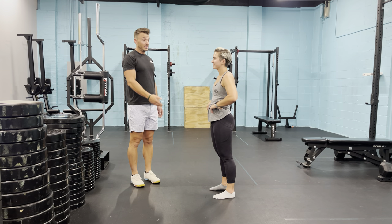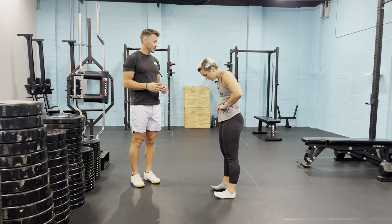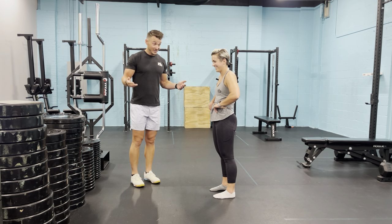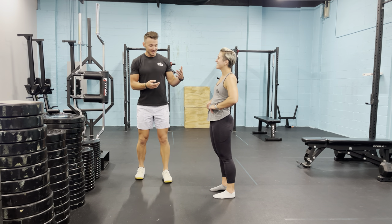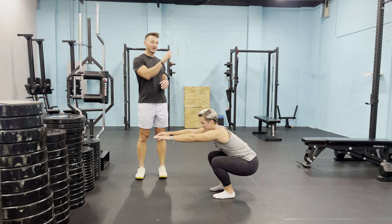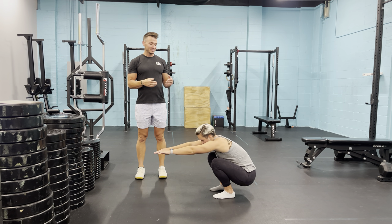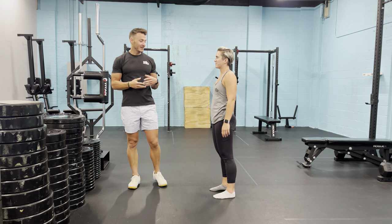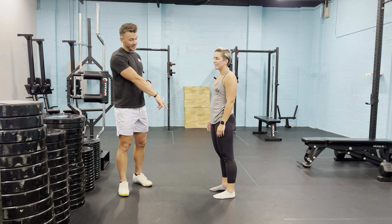If you're not able to reach that depth, there's nothing wrong with that — we just try to work towards it over time. As a functional idea, when you're sitting down on your couch or your toilet, as Abby sits down, butt goes back just like you would going to sit on the toilet. Identifying that she's able to go into that range of motion just for the function of life.